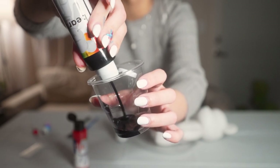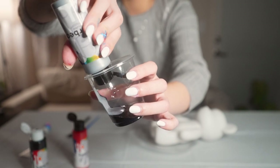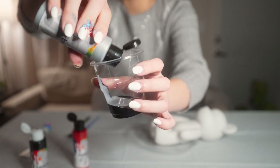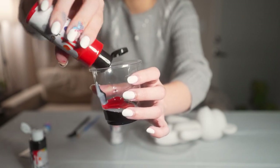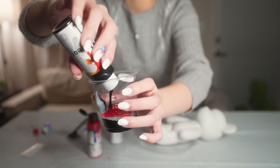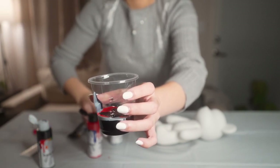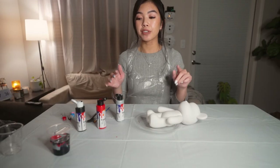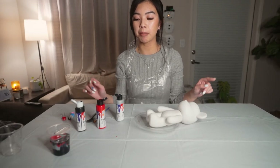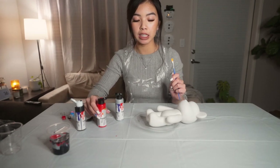Black. It does not matter how you pour it because it's going to turn into a marbling effect. So go ahead and do this.